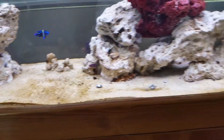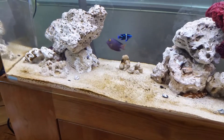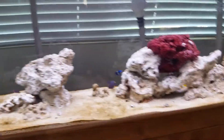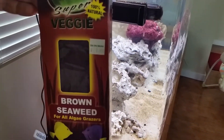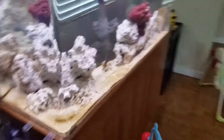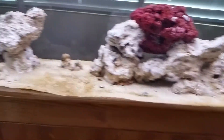The lawnmower blenny has also been nibbling away at the diatoms. Since they tend to be more vegetarian, I got this seaweed supplement for them — in case I don't have any algae forming and all the diatoms disappear, I don't want them to go hungry. I'll add that to the tank once in a while to feed my more vegetarian kinds of fish.